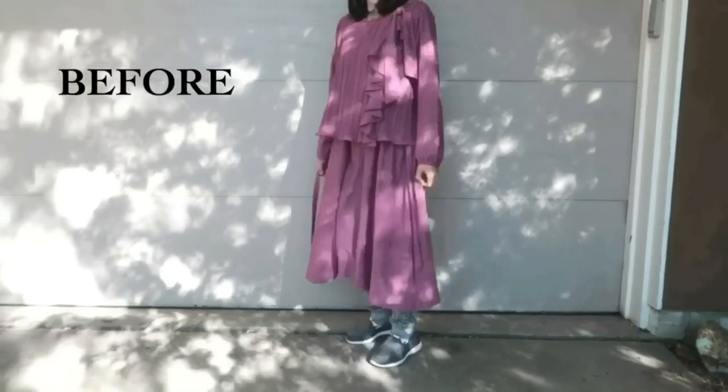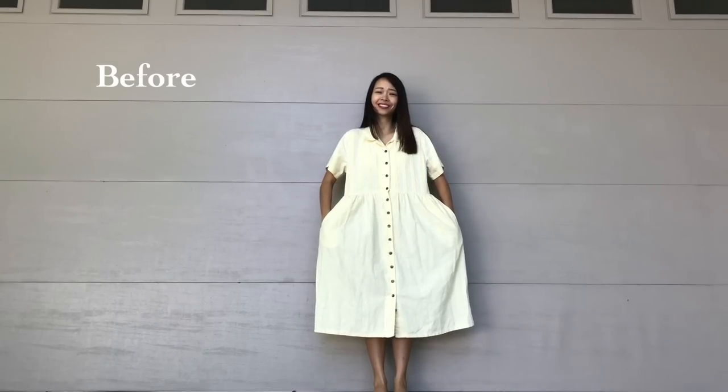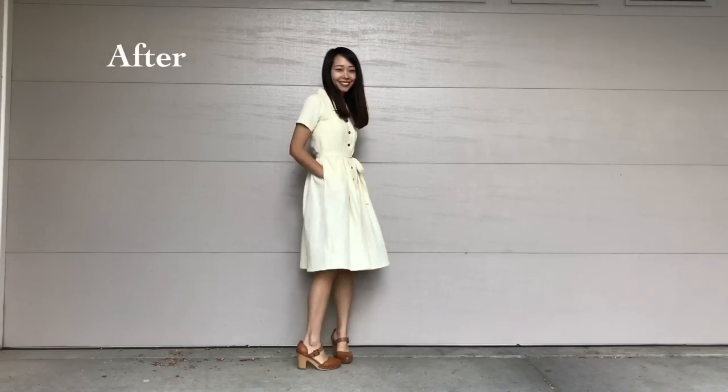Welcome to Refashion Revision, a show where I take outdated clothes and turn them into something new. In this episode, I'll be taking this oversized $5 vintage dress and turning it into a fitted, cute summer dress.